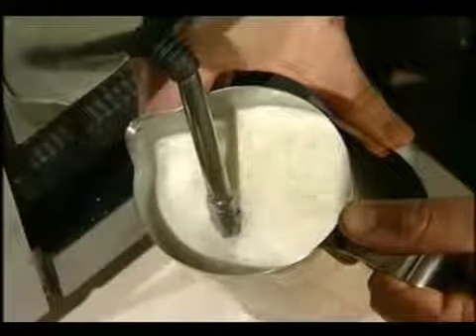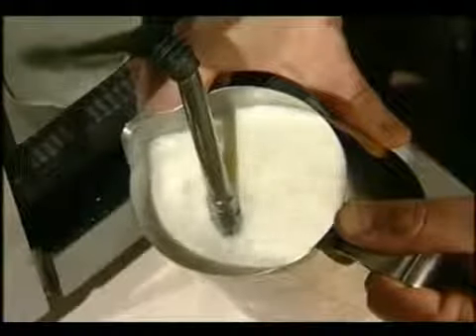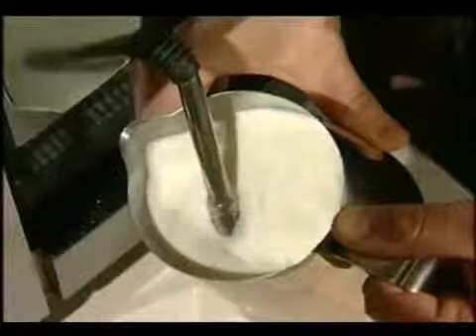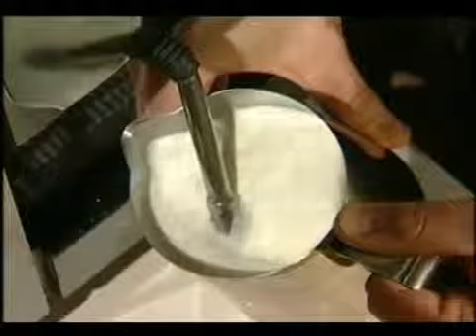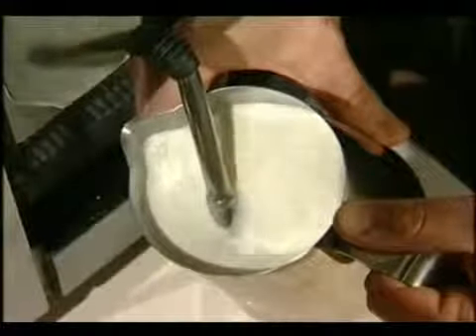Turn it on and heat the milk to around 40 degrees Celsius, or lukewarm. As the volume of the milk in the jug increases, maintain the same position. For this type of milk texture, we do not want volume, so it is important to allow the steam wand to stay well submerged in the milk.